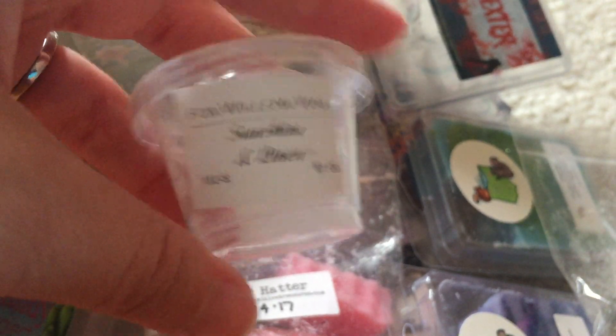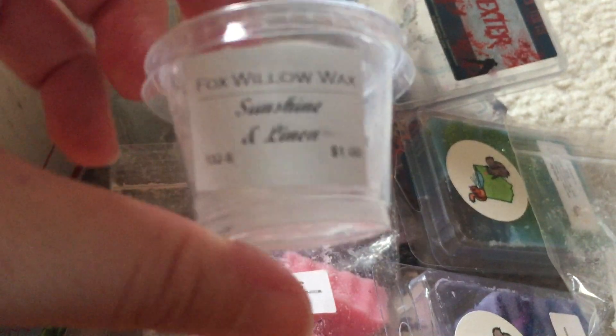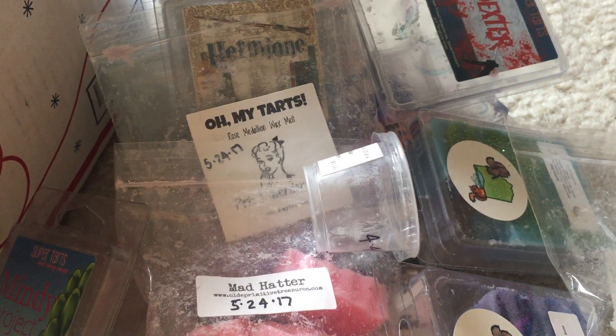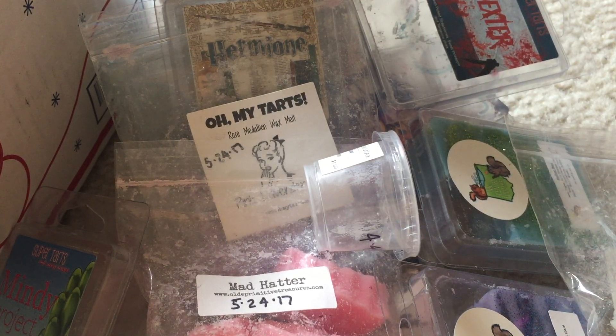Fox Willow Farm — Sunshine and Linen. I have this going in the kids' bathroom on day three and it still smells great every time you open the door. It's super noticeable and very strong. It's a smaller area, which is probably why it's performing so well, but I liked this one — it was a very sweet summertime scent, kind of laundry-ish lemon with some sweet undertone to it.